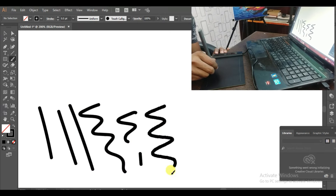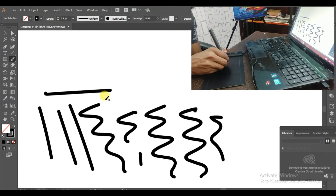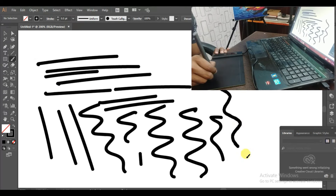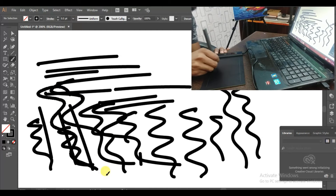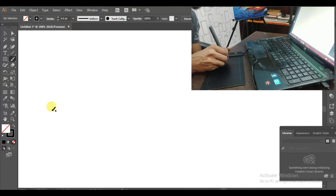The surface of the tablet is really smooth and I can't find any lag. I'm just making random strokes to test the tablet — I'm not drawing anything specific. Okay, let's write my name.